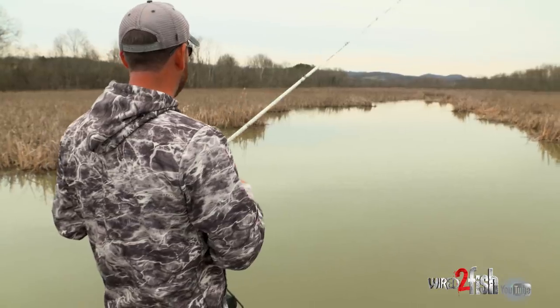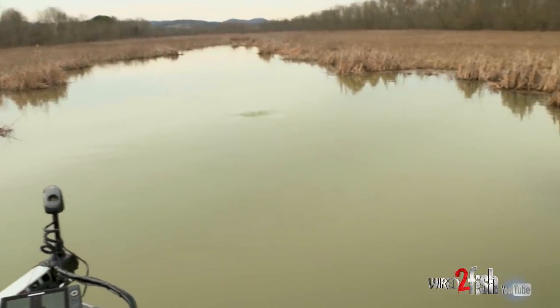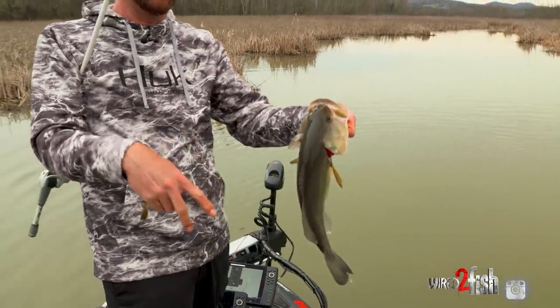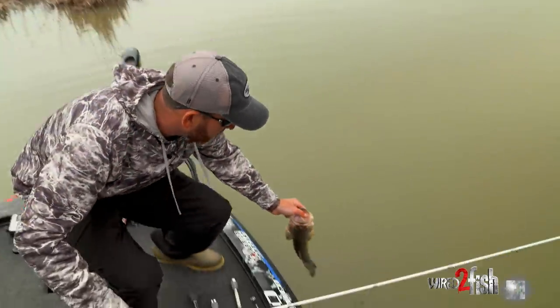It's pretty neat to see that both of those bites really have come in a similar type of place. Each bite I've got so far has been out — they've not been up tight to those reeds. They've all been out away from it, kind of in the ditch really. Those fish laying out there honestly makes sense. This water has been up probably three or four feet since just a few days ago and it's fallen back down pretty hard. Those fish seem to be grouped up out in these creek channels.